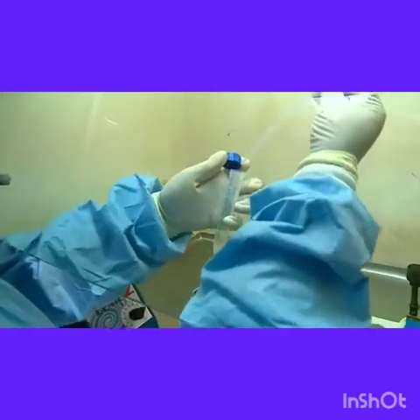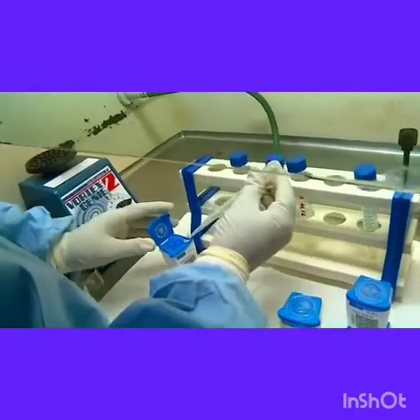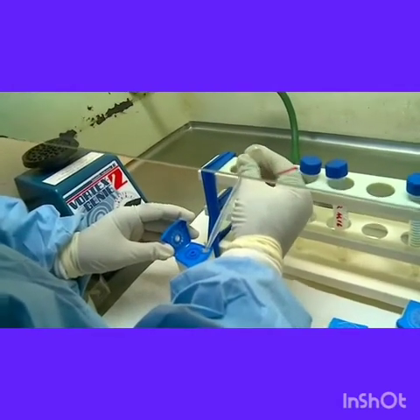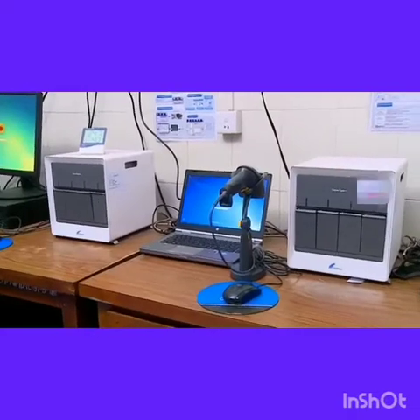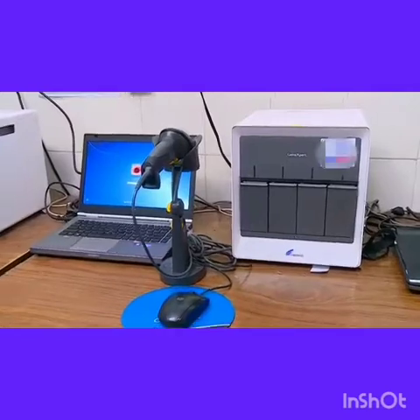Using the Pasteur pipette, 2 ml of the homogenized suspension is taken. It is added to the cartridge through the aperture provided in the corner. The pipette is then discarded into the disinfectant bath.